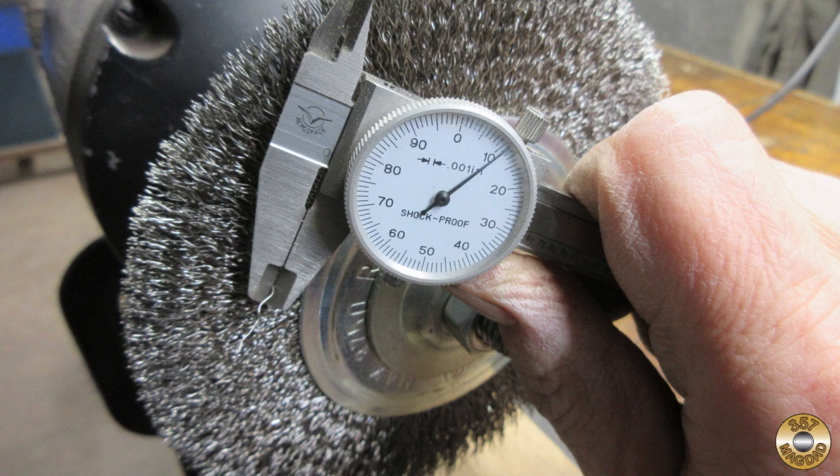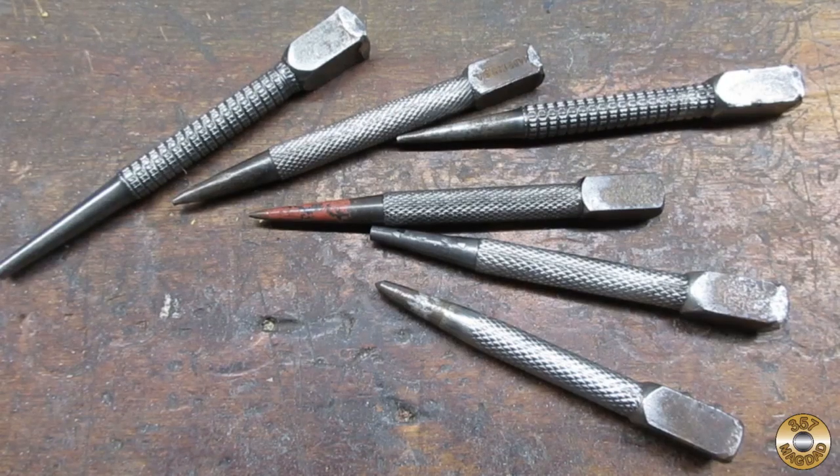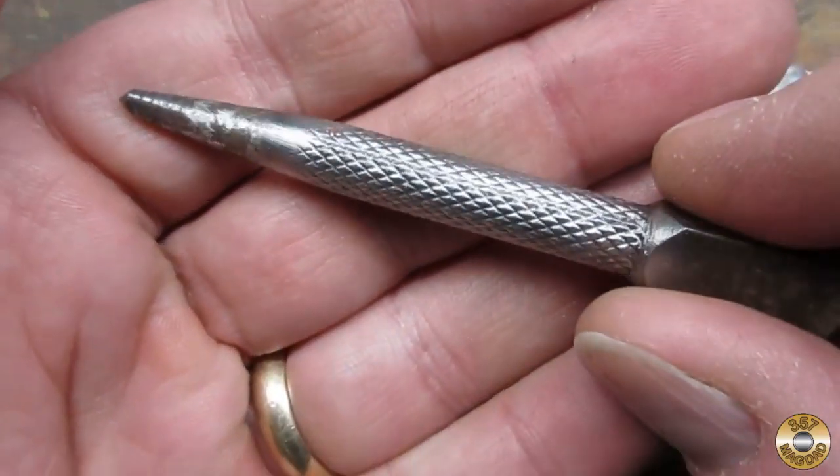The individual wires that make up my coarse wheel are about 12 thousandths in diameter. The wires on my fine wire wheel are about 6 thousandths. Here's how the knurling looked after both wire wheels.